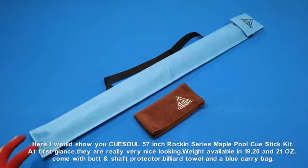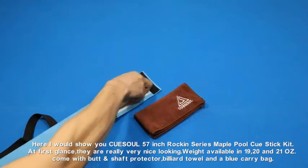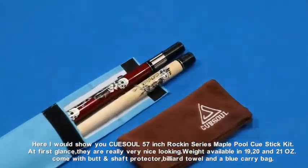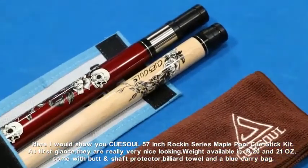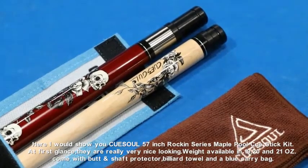Here I would show you QSOL 57-Inch Rockin' Series Maple Pool Q-Stick Kit. At first glance they are really very nice looking. Weight available in 19, 20 and 21 ounces. Come with butt end shaft protector, billiard towel and a blue carry bag.